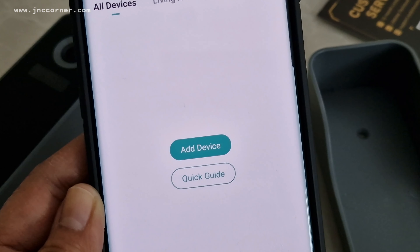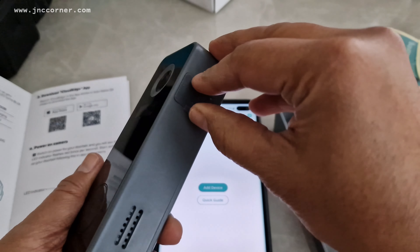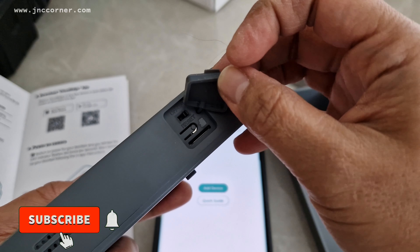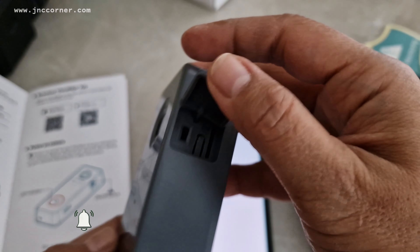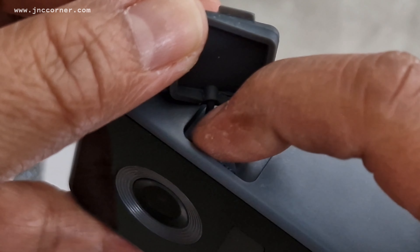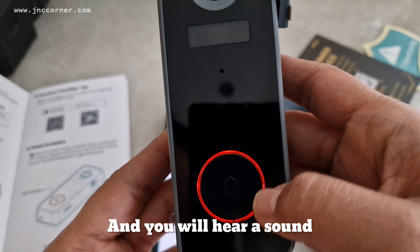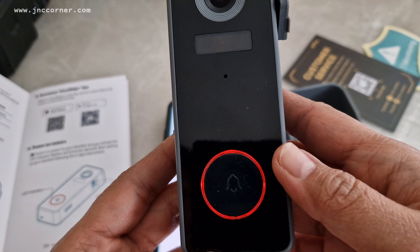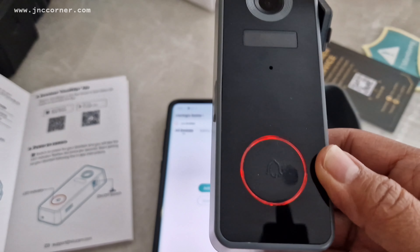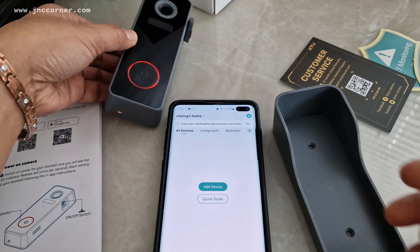For now we're going to follow the manual, so we need to switch on the power button. Open the cover and you can see there is an on/off button — so we need to turn this on. You can see that the red light indicator is on and it will flash once per second. Now we're going to start setting up our doorbell following the in-app instructions.